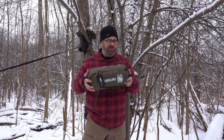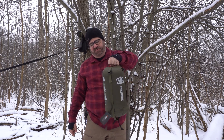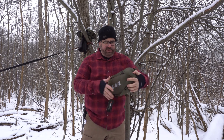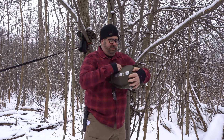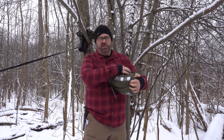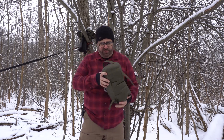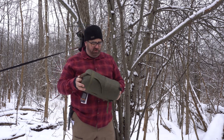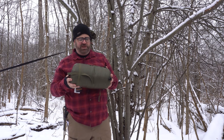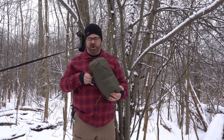As we've come to expect from OneTigris, it comes with a very nice stuff sack. You can really compress this down using the stuff sack to fit more in your pack. This is more of a three-season quilt, but it's a decent size, so I'm wondering if it can be combined with some other products to turn it into a winter sleeping bag.